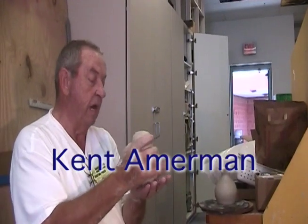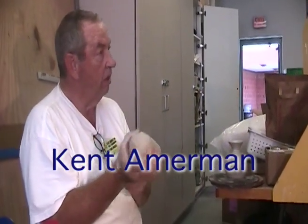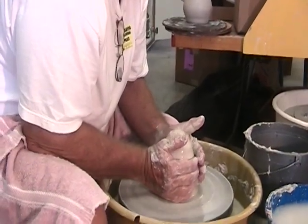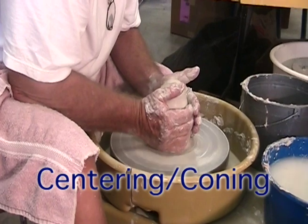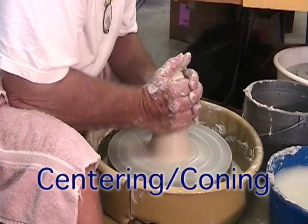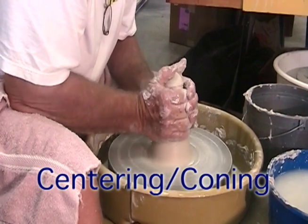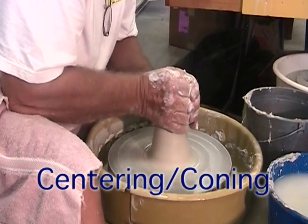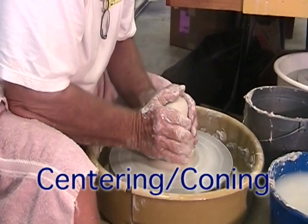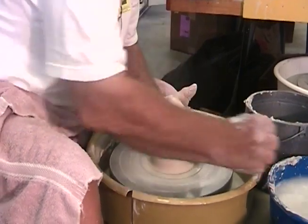If this is totally flat on the bottom and I put it down and it's not perfectly flat, I might create an air bubble there between that and the bottom. Part of the centering process and the conditioning process both is coning. In the coning process, we're aligning the materials in the clay itself, plus we're getting the clay more aligned as far as being able to have it centered.